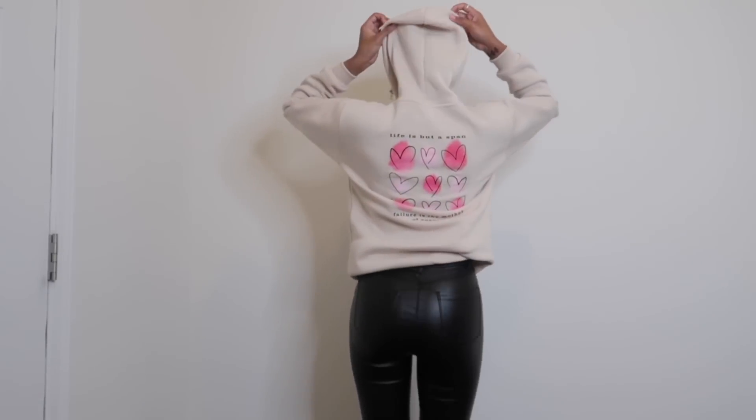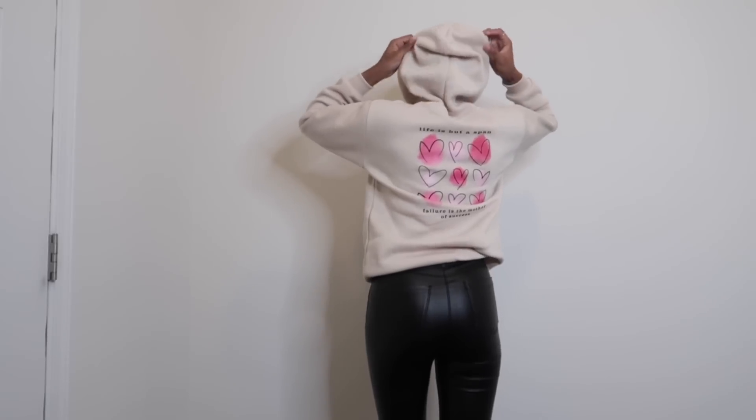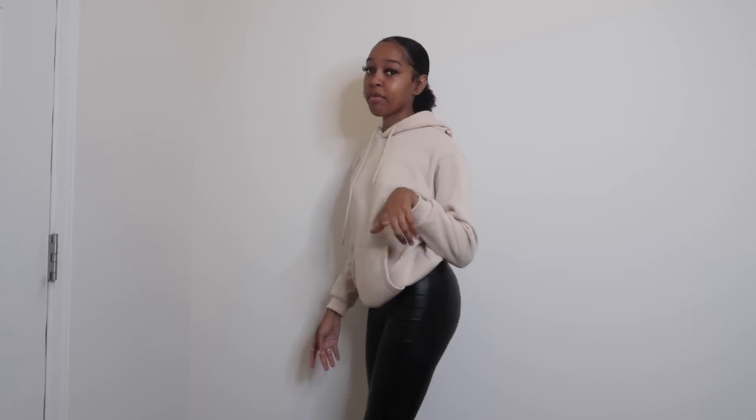The next hoodie is this really cute cream-colored hoodie with graphics on the back — super cute, I don't really remember what it says. I got this in a small and it fits really well. I love the material. The only thing I don't like about Shein hoodies and sweatshirts is that they start catching and get those little lint balls, which is kind of annoying, but it's okay — still cute and really simple.